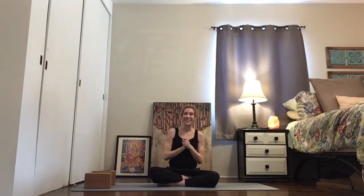Hi, I'm Eden and today we are going to work on triangle, side angle, and half moon, all with two extended arms. So we're really working the obliques, the core, and stretching the side body as we strengthen the lower back.